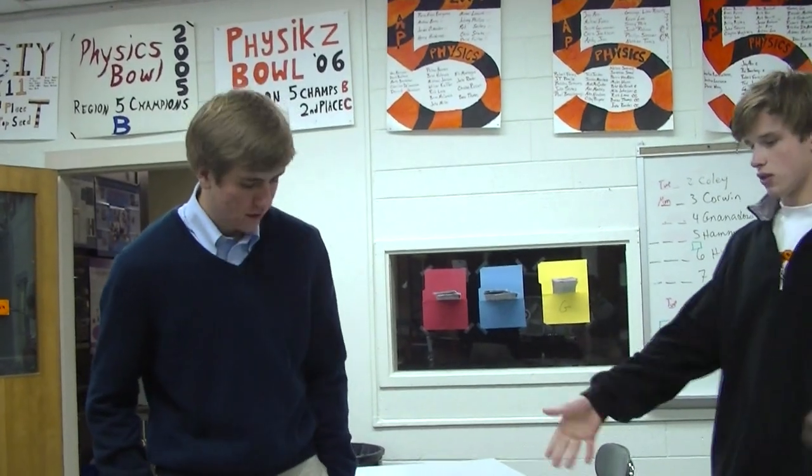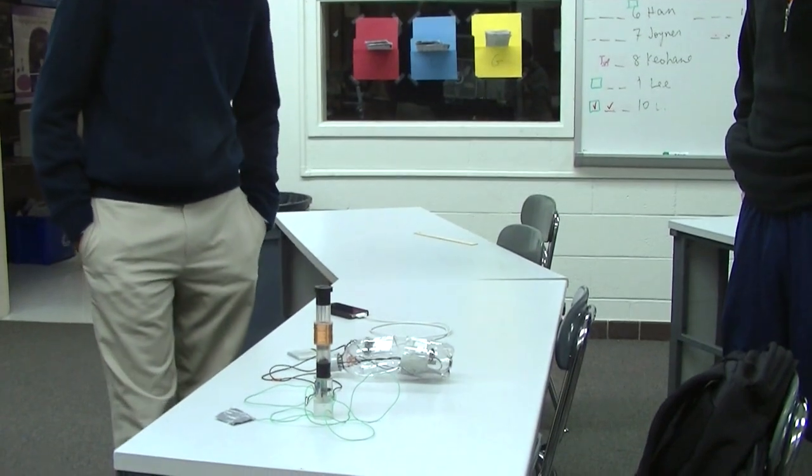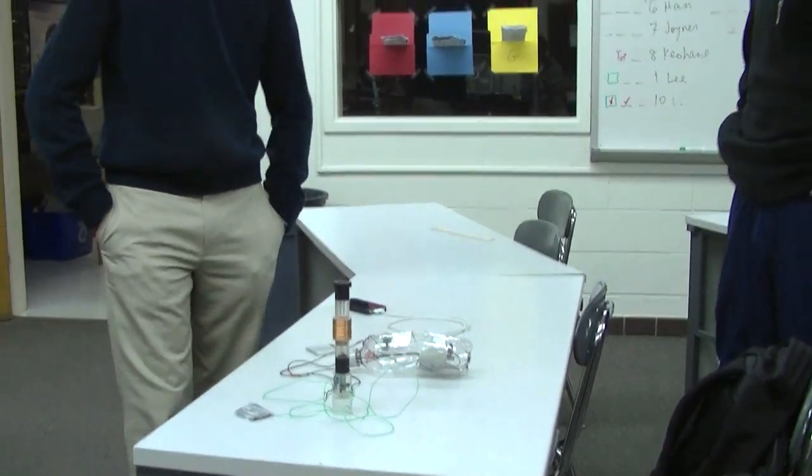And how long did it take you — just for this one? I've been working on this for maybe two months, because I had to solder all the microchips and find the parts to put together, and then had to do a lot of testing and use LabPro, which Woodbury is nice enough to have.